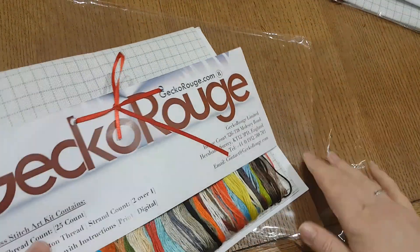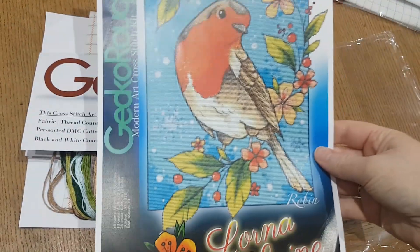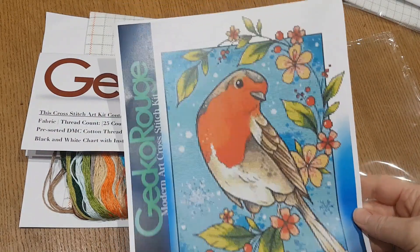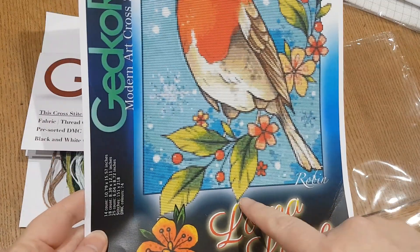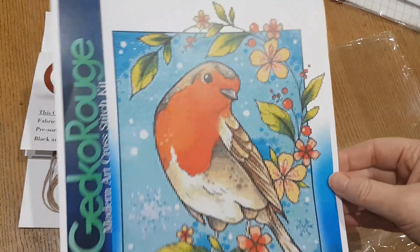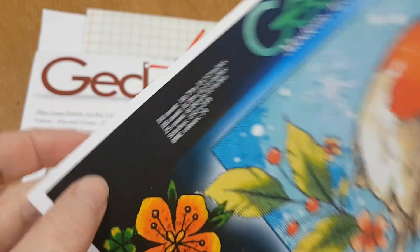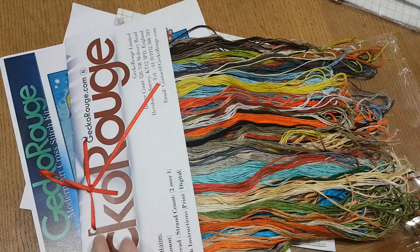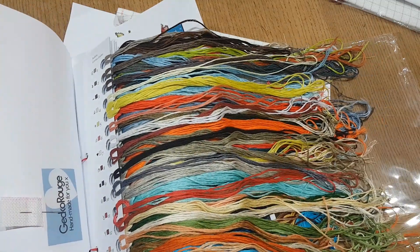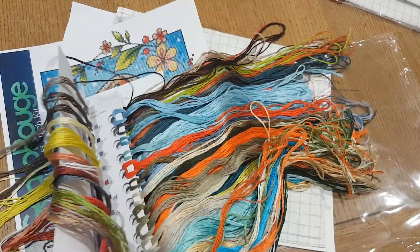So this is the Robin kit. I'll get the card here. I haven't done one for ages where you're going outside of the main grid — I really like that. And obviously it's going to be a white background so the background is not stitched. I think it's really pretty. I went for 25 count, 74 colours, and here they are — they're super bright.